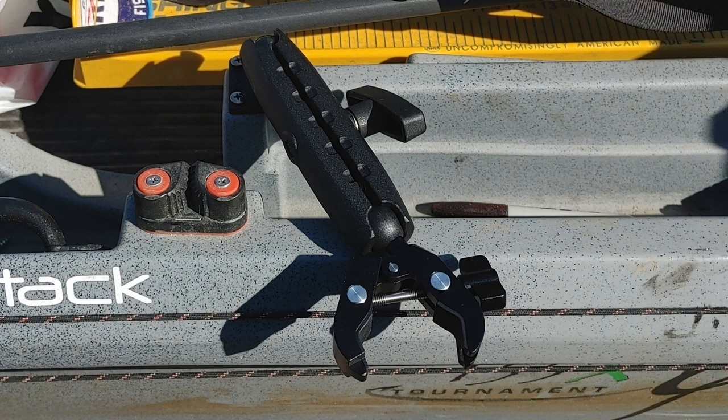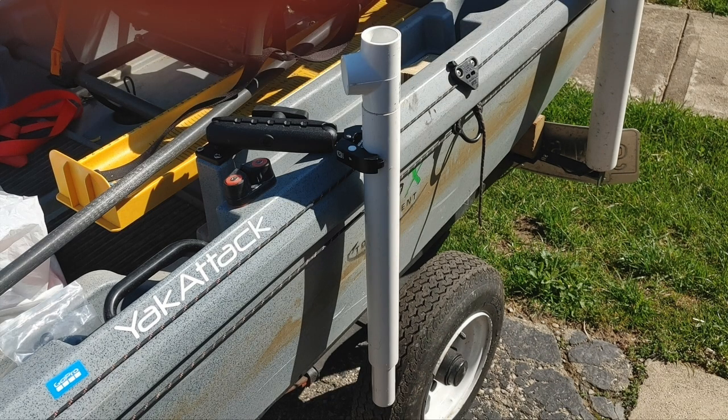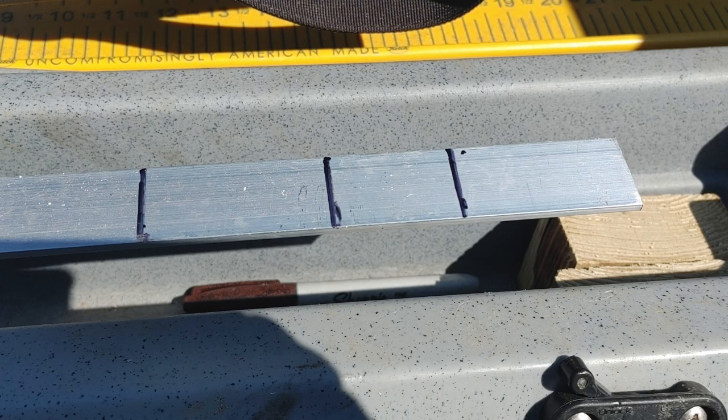This is the outer one-inch PVC pipe cut to the right length so that the transducer will be under the water but we'll still be able to see under my kayak. It'll be interesting to see what kind of view it gives me when I get on the water. Here we have the inner three-quarter-inch PVC installed inside the one-inch, and I've got a T-handle on top, just trying to figure out what kind of handle I'm going to put on there. To mount the transducer to that white PVC pipe, I saw another YouTube video.